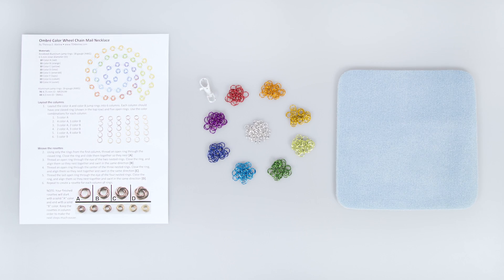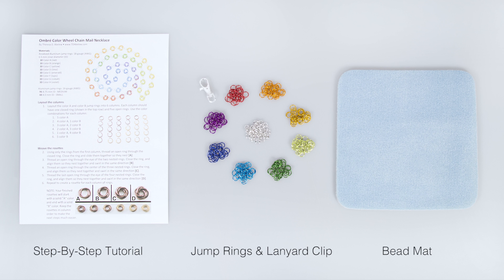This project is easy enough for a beginner but fun enough for an experienced chain mailer. The Ombre Color Wheel Kit comes with all the jump rings, the lanyard clip, a step-by-step full color tutorial with great photos, and a bead mat for you to make this beautiful necklace.